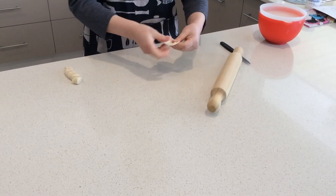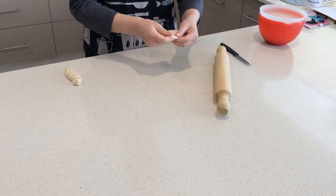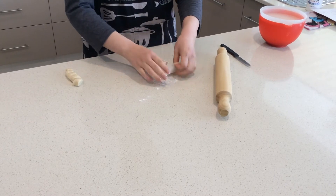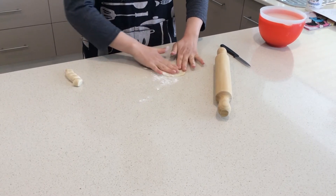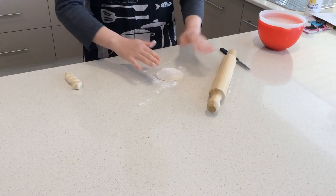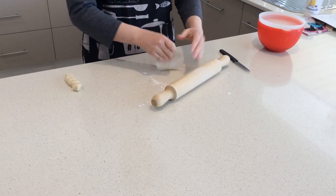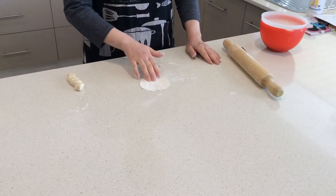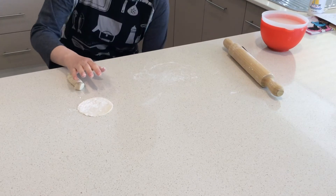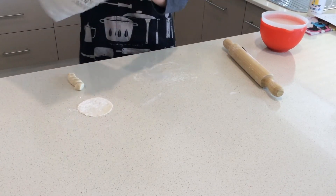Try to make it a round shape, and if it's sticky you can use corn flour so that it doesn't stick to the bench. It's quite easy to spread like that. Now it's done. After you make them you might want to cover them with a tea towel so that they don't dry out.